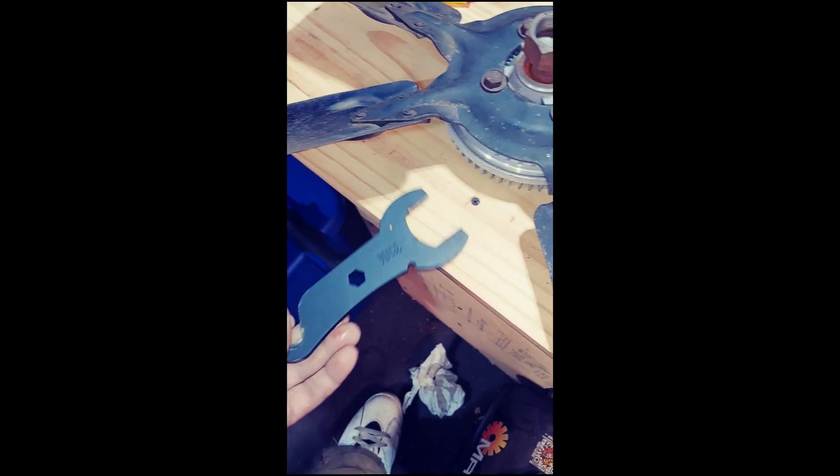You got to use a 36 millimeter and a breakaway tool. Your air hammer — bang! — give it one little whack and it comes off.